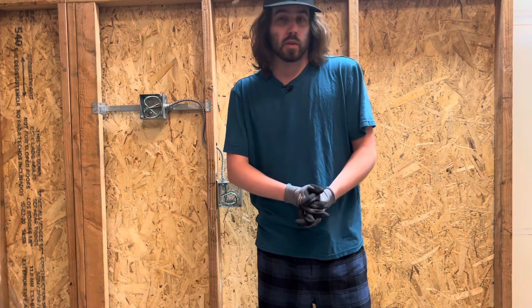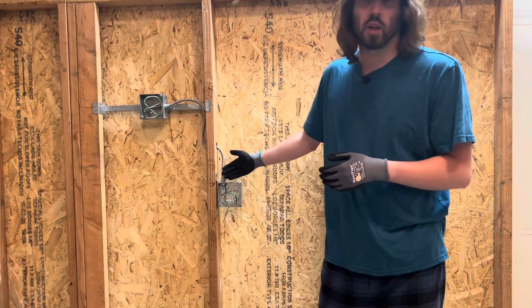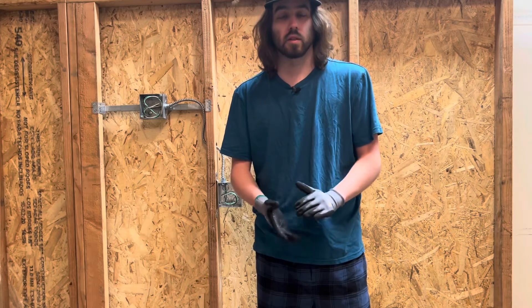Alright guys, welcome back, thank you so much for stopping by, I appreciate it. So today I'm going to show you guys how to remove an MC connector out of a box the simple way, and also next I will show you guys how to reinstall that, so you can reuse an MC connector if that is your desire.